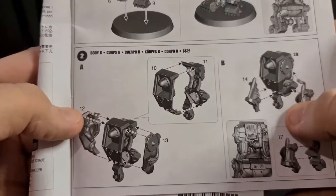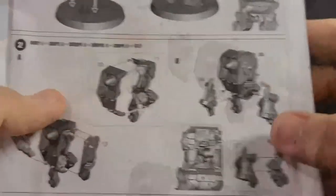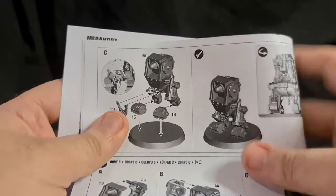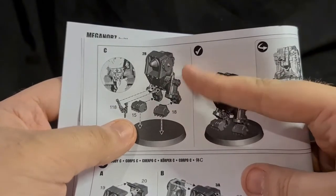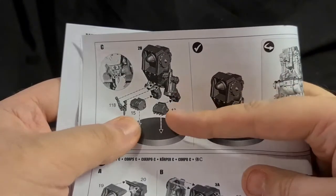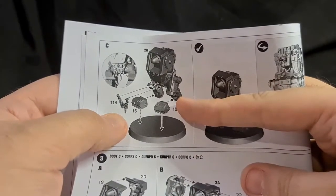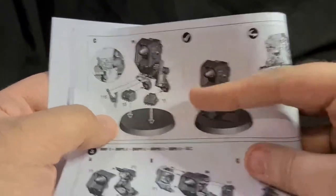Body B — these are all the same steps, nothing different there. Body C — again, you're repeating the same steps as before with the body. All it's got is the feet to put on and this little crotch decoration — this little keychain of teeth and whatnot. Body C and D: it's the same steps but it's got this piece of cloth here fitted to each side — you can see there are two arrows for that one.